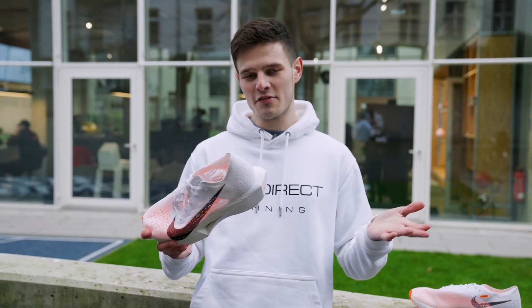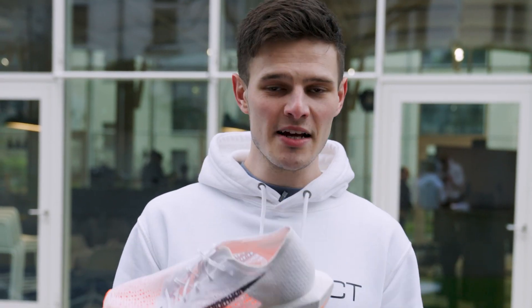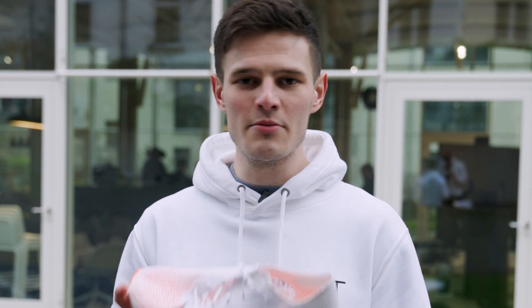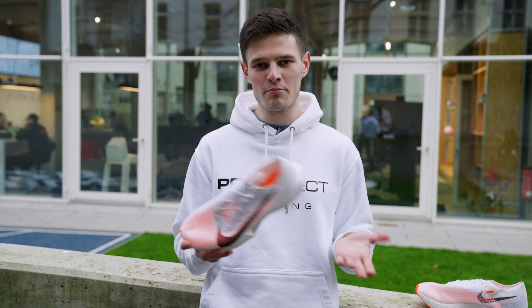So there we go, that's going to do it for our whistle-stop tour of the Nike Vaporfly Next% 3 Proto Edition. If you missed out on the initial drop, don't worry — there are plenty more colorways coming soon, and if you're looking to get your feet in a pair you can do so at Pro Direct Running.